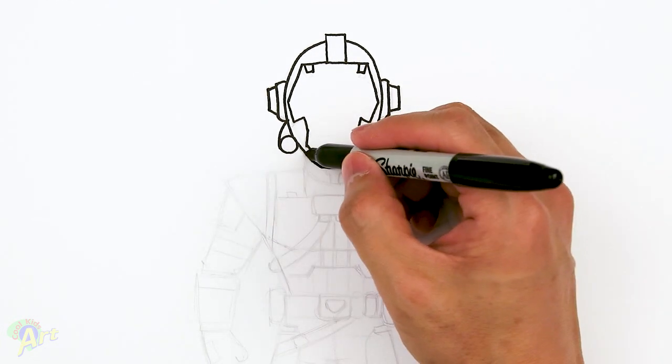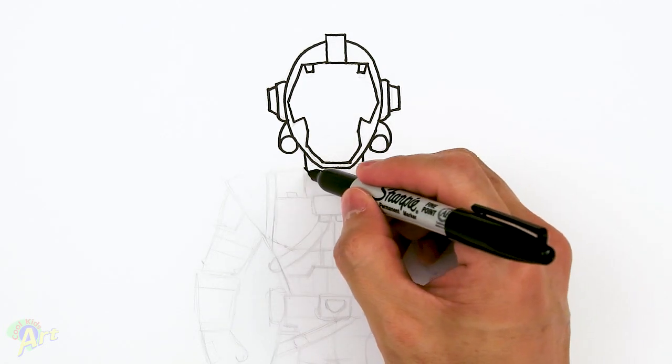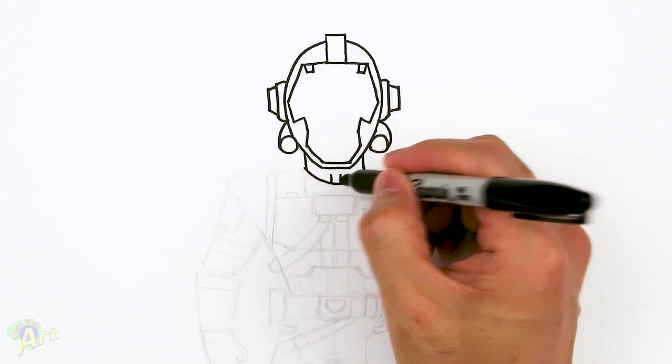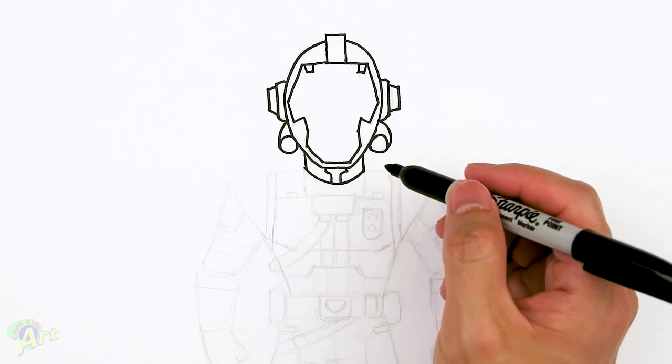Let's move on to the neck down here. We're just gonna draw two lines and then give a curve for the collar. In here we'll add some detail — just kind of draw in two lines, turn it out, and just go straight up again.